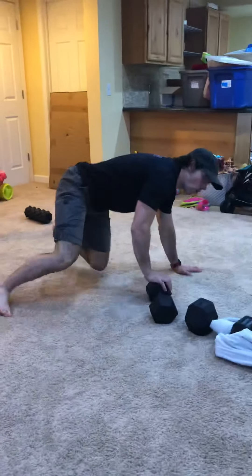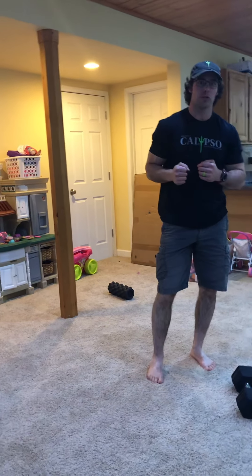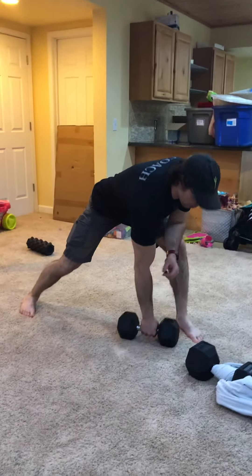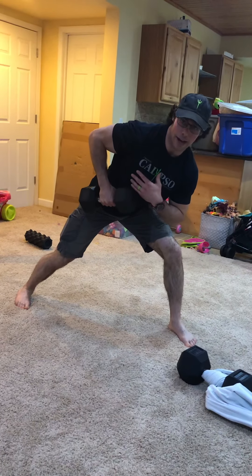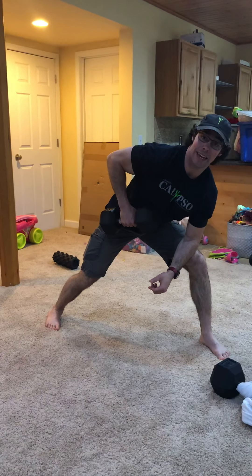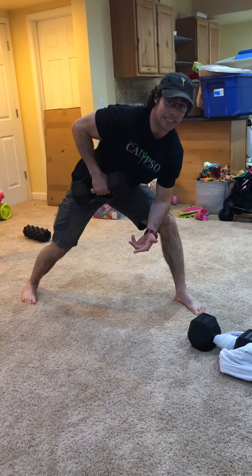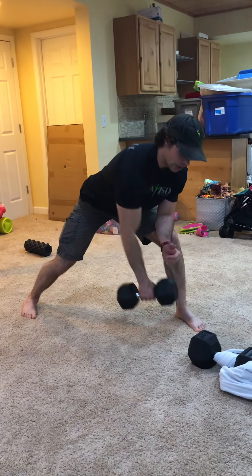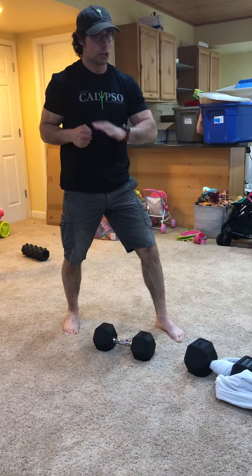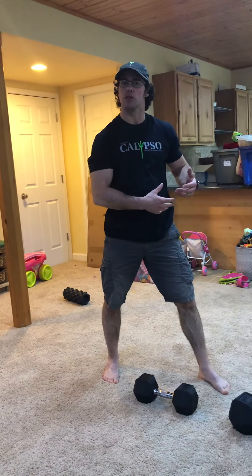Then we're gonna do some dumbbell rows, and we're making these a little different this week by adding an isometric hold. Start in your normal setup, pull it up and hold — the dumbbell should be right at my ribs and hip. Hold for 10 to 20 seconds. Once you get to that 10 to 20 seconds, then start your 10 repetitions. So it's a 10-to-20-second hold at the beginning, then 10 reps. Start with the weak side, then do the same thing with the strong side.